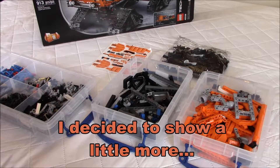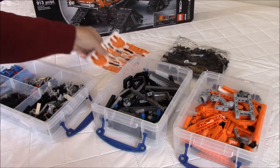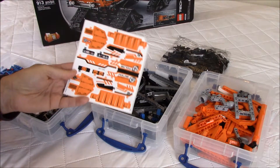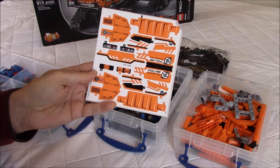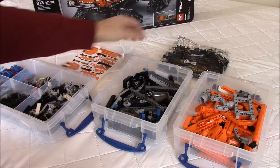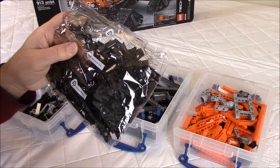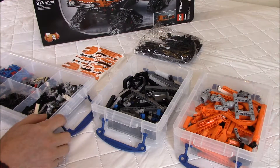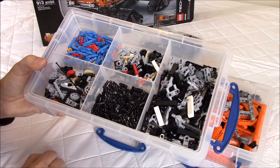I just opened all the bags. For some of you, you might have wondered if there was a sticker sheet — it was stuck at the bottom of the box when I turned the box upside down. So there is a sticker sheet, of course, mainly orange and black as you can see. I left the tracks in the bag because I don't need to open them until I'm at that specific step. And I put all my parts in my plastic containers, so it's easier to build.